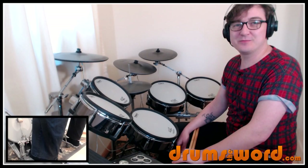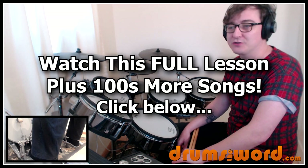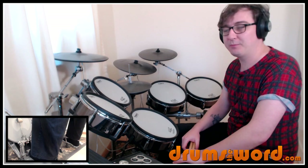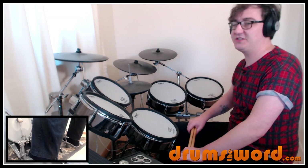Hey drummers, it's Rob Lytton here from drumstheword.com. Welcome to another full video song lesson for my online subscribers over at the website. Today another song request from my Facebook page — the song Suffragette City by David Bowie, drummed by Mick Woodmancy.